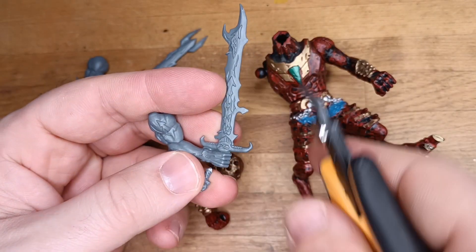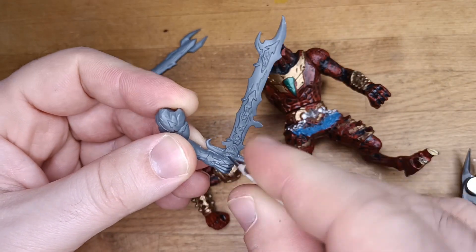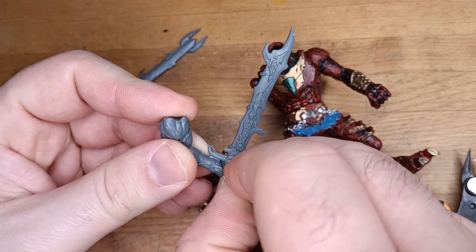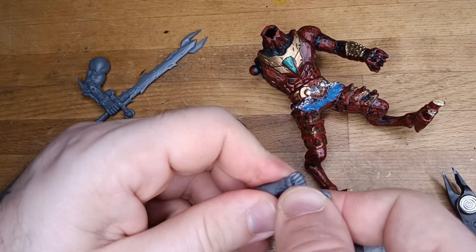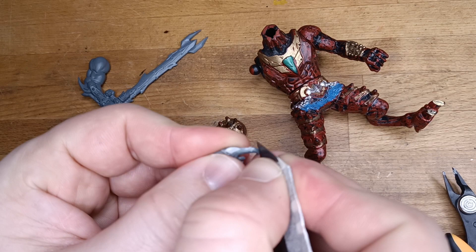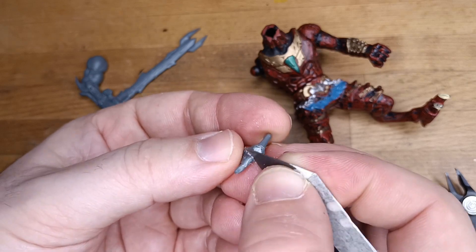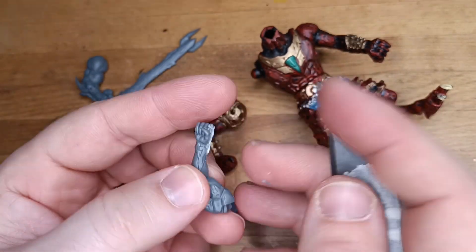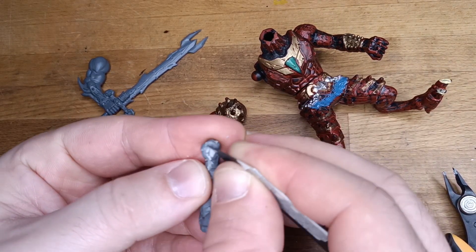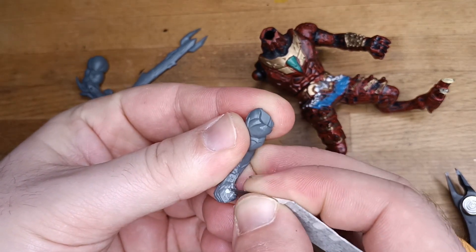Because of that I decided to remove the sword and attach it on the original arm. This process is quite simple — you only need to carefully cut the sword off and smooth the edges. Also in this way you have an extra arm, obviously without weapon, but still useful for a new kitbash or custom. And it has a lot of detail, so don't throw away stuff like that.